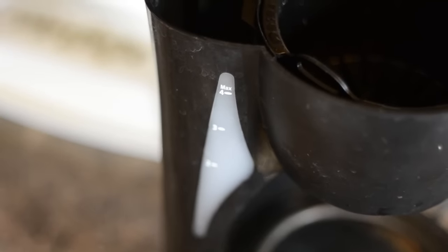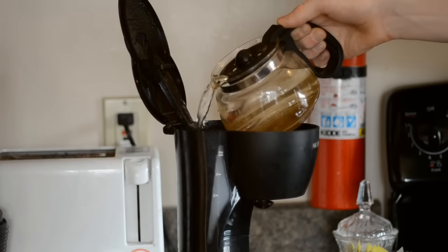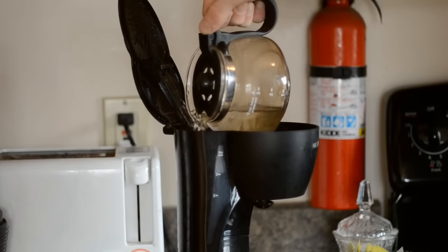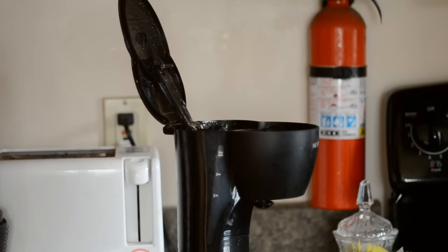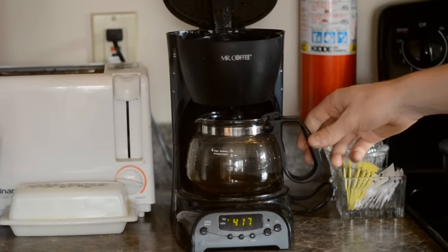Then you're going to find the back of your coffee maker and there will be a little area for you to pour your water. Be careful not to spill it. Try and get as much out of it as we can, and you can just go ahead and put it in the coffee maker for now to get it out of the way.